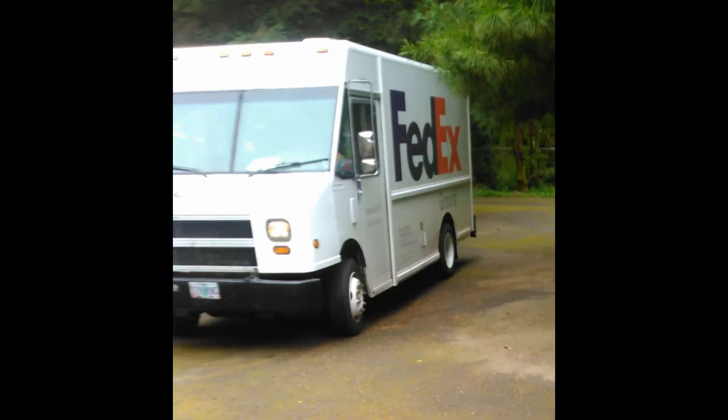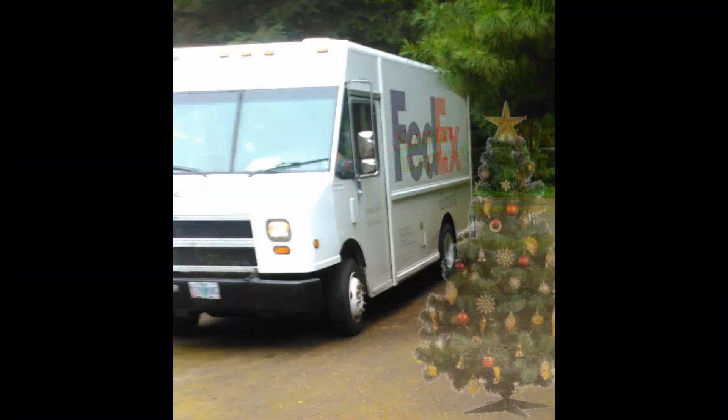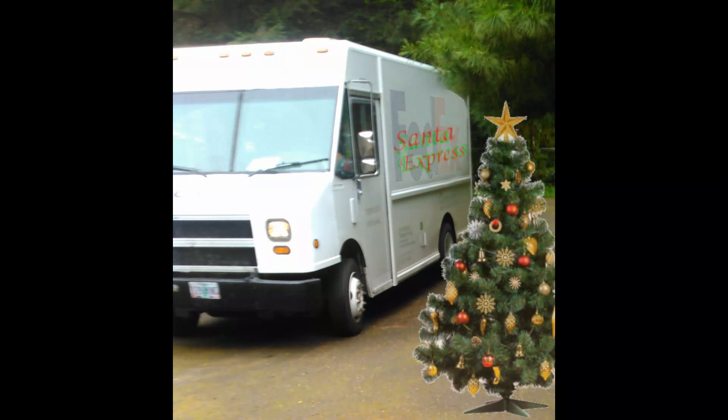That FedEx truck looked like the Sound Express truck — it had my Icom 7100 and my AH4 tuner that went with it.